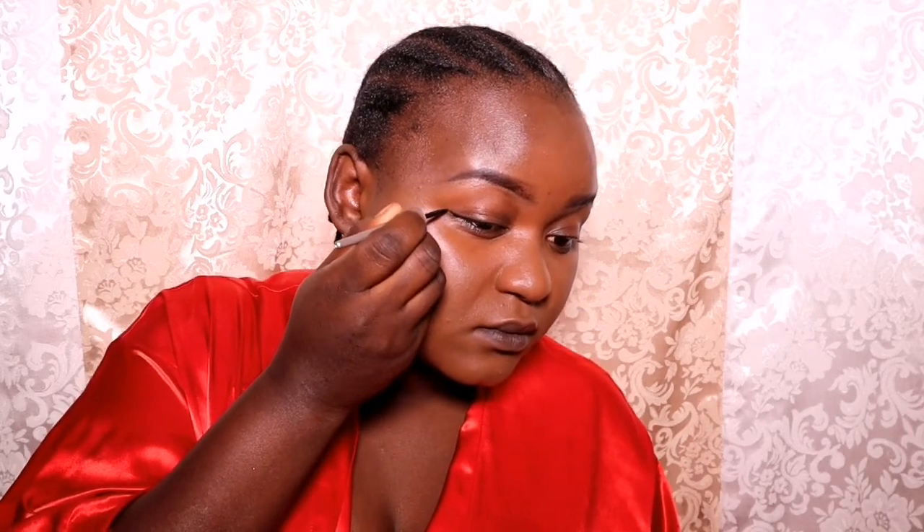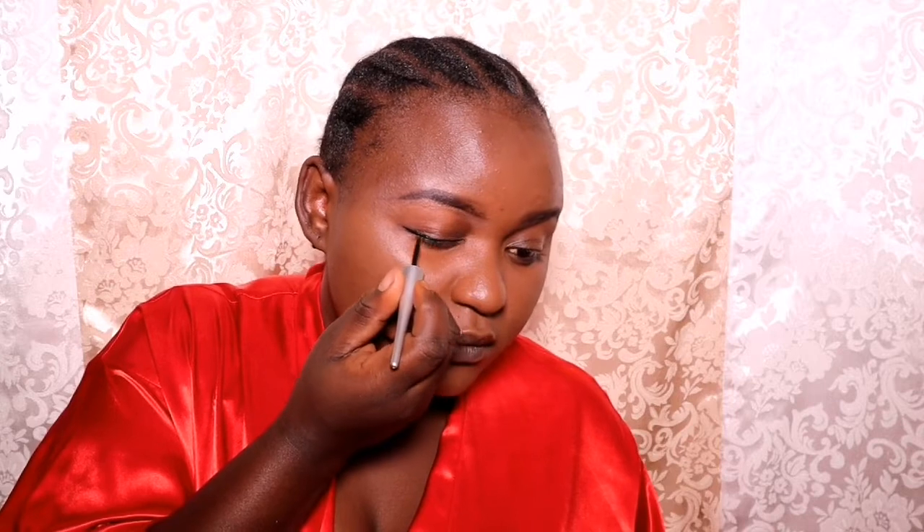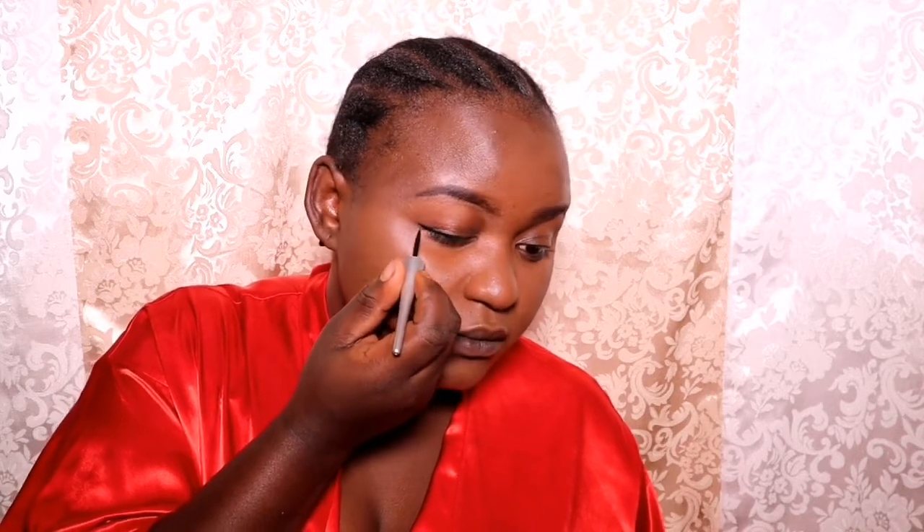Now I want to do my eyeliner — a simple eyeliner. I'm not going to put on any eyeshadow today. The eyeliner I'm using is the W7 eyeliner. This is a very good eyeliner and it's cheap too — it costs four dollars or 400 Kenyan shillings.